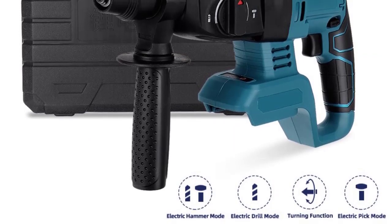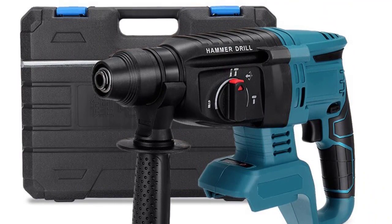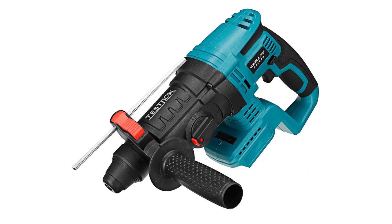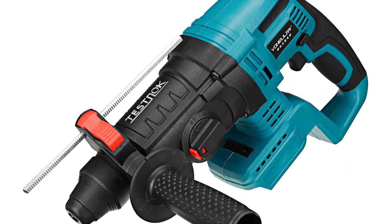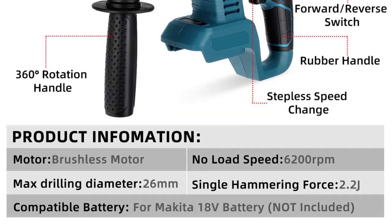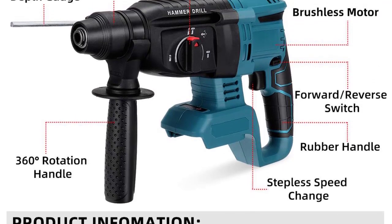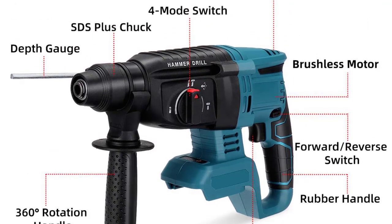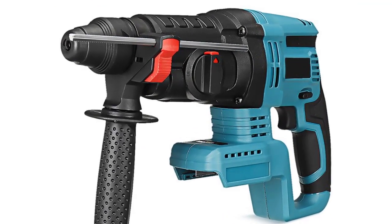Cordless Brushless Electric Hammer Specifications — Power Supply: Lithium Battery. Compatible Battery: Makita 18V (not included). No Load Speed: 0–980 RPM / 0–620 RPM. Positive Inversion: Yes. Motor: Brushless. Chuck: SDS. Max Drilling Diameter: 26 mm. Applicable Drill Bit: Round Handle 2 Pits and 2 Slots. Check description below for product link.